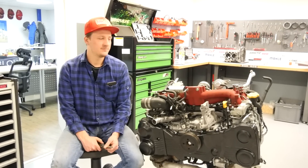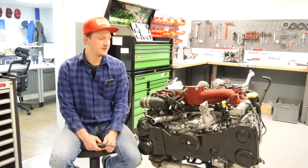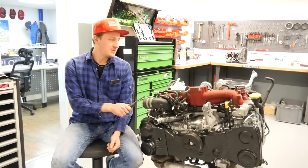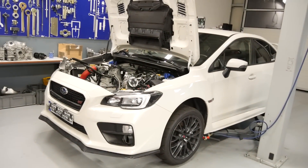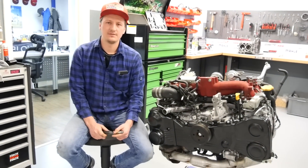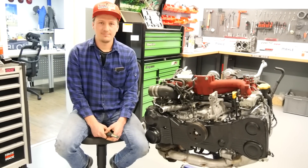Hello and welcome to my new video. In this episode I show you how to install correctly this engine. It's an EJ257 SDI engine from 2015. The install in this car is pretty similar to all other SDI models or WRX.